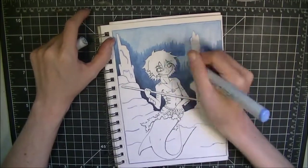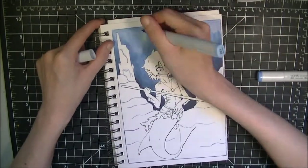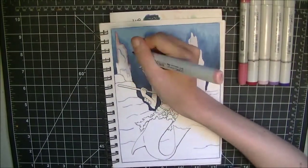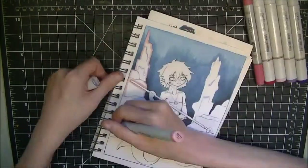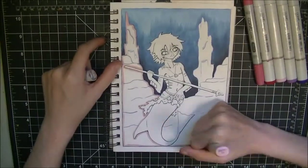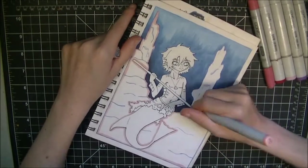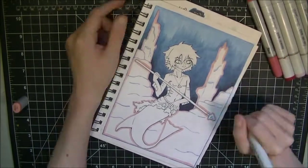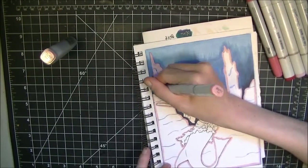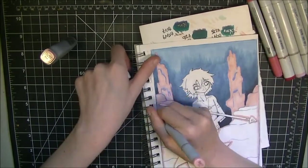I had to take my time on it because, as you guys can see with the background, there was a bit of blending. On top of that, I had to find references for a deep sea floor — not just a coral reef, which I noticed a lot of people do with mermaids — so I had to look up reference shots.